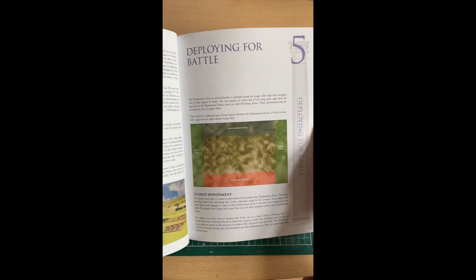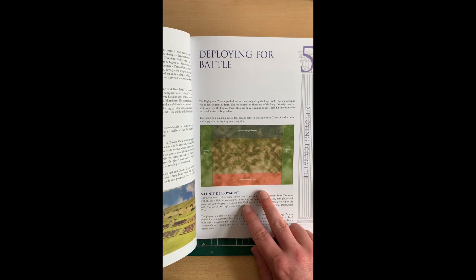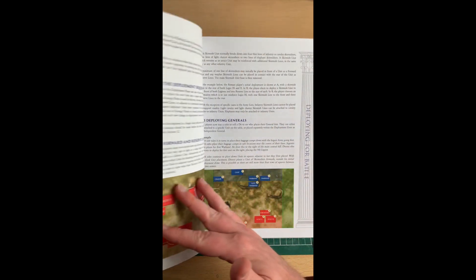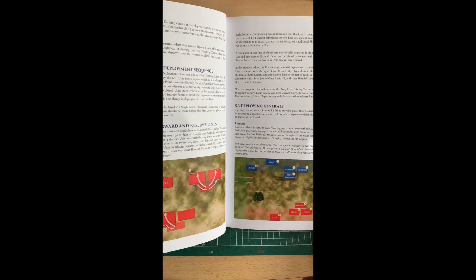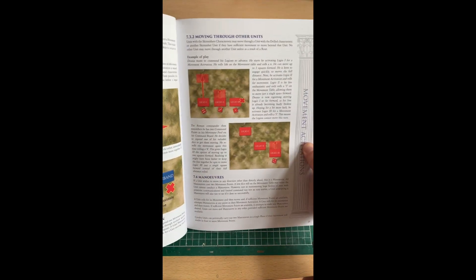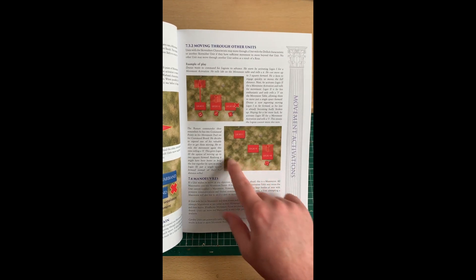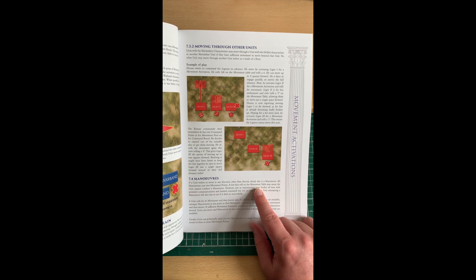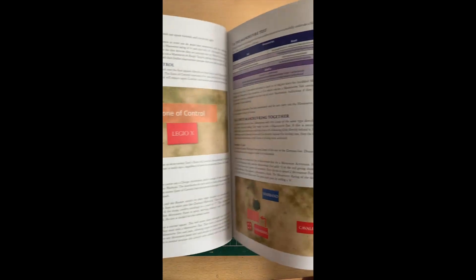The maps they've included are really nicely done and even have the grids on them, which is really detailed. I particularly like — and I believe Rich Clark had something to do with these — the diagrams showing blocks moving in places. I think they've come out really well and look really nice. Overall the rules are well-presented, laid out very logically, and easy to follow along.